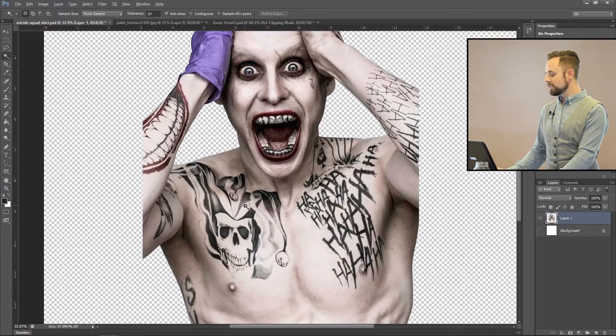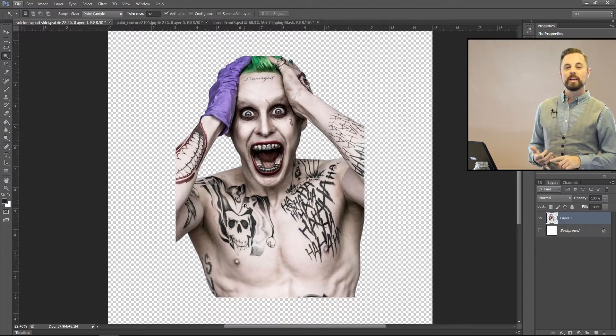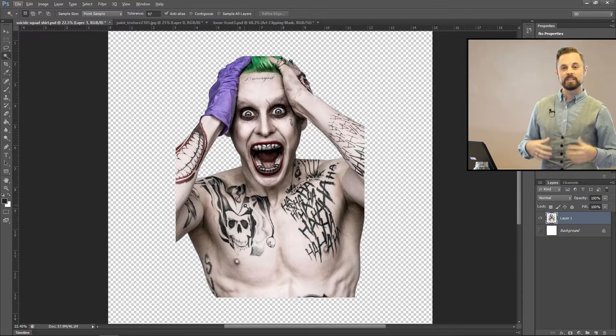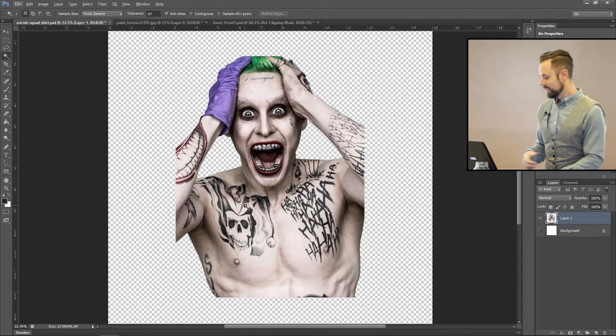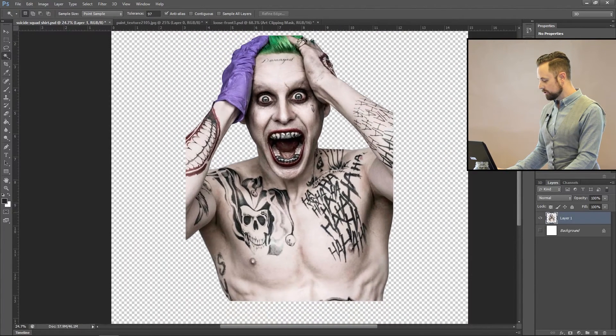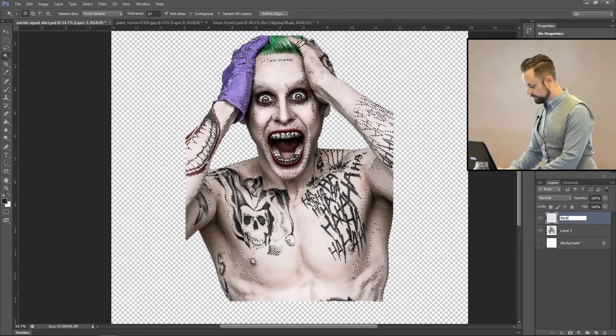For Jared Leto, the first thing we want to do is select all the shadows. Remember — if you're going to print on a light shirt, you want to select the shadows. If you're printing on a dark shirt, you want to select the highlights. We're printing on a white shirt, so we're going to grab the shadows. I have it set to 97 tolerance with continuous turned off, so it selects through the whole image. Then create a new layer — I'm going to name this 'background.'